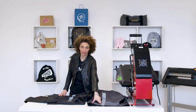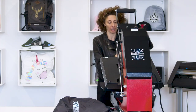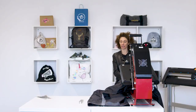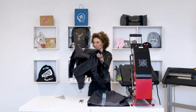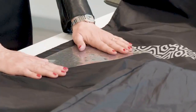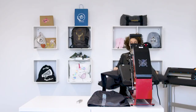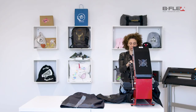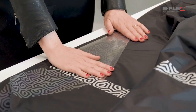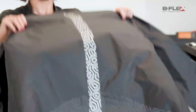Now let's proceed with the application of the side stripes in rainbow reflex. Let's start first with one side and then go on to the other. We suggest that you keep the silver reflex outside the press. 140 degrees Celsius for 10 seconds. Let it cool down before you remove the liner. Remove the liner. Here is the amazing effect of the rainbow refracting film.